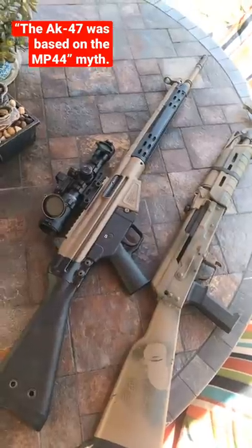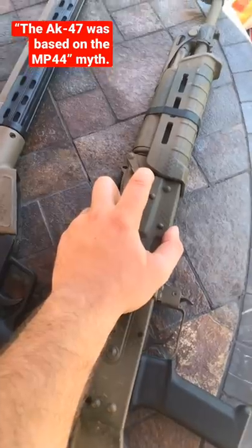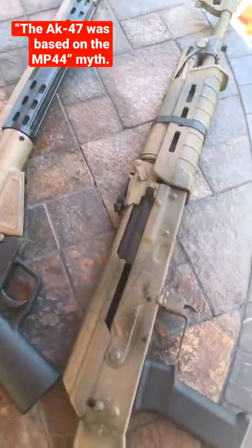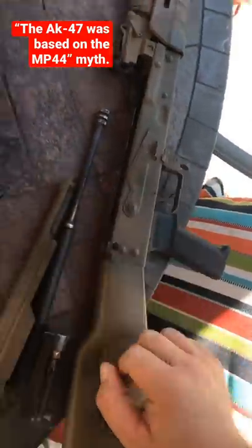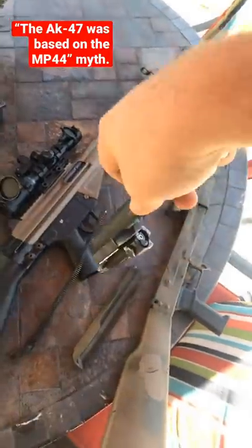This is an AK. This is a Spanish CETME 308, which later inspired the G3. The AK has a rotating bolt with a cam groove. This is how you take down an AK — take the spring out, it's hard to do with one hand. There's your long-stroke piston. Take a look at this bolt — this bolt rotates.